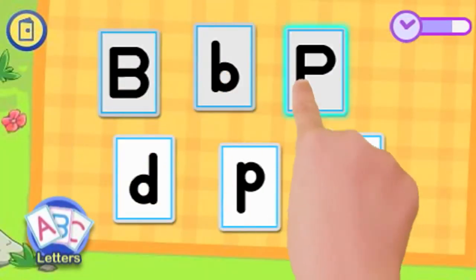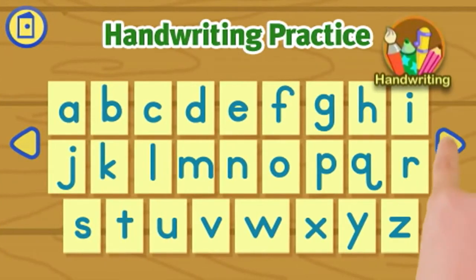Like matching pairs. Then practice what you've learned by writing uppercase and lowercase letters and numbers.